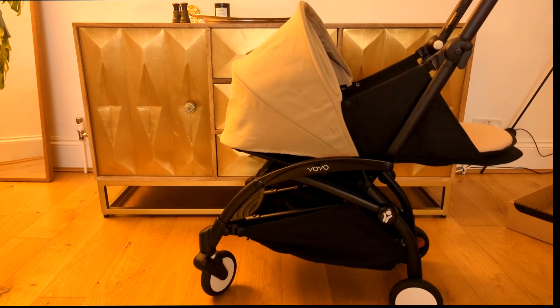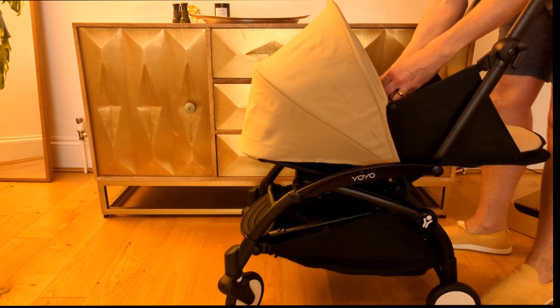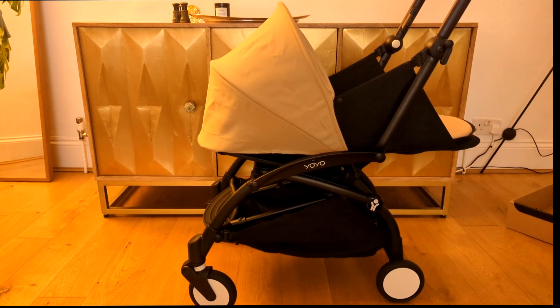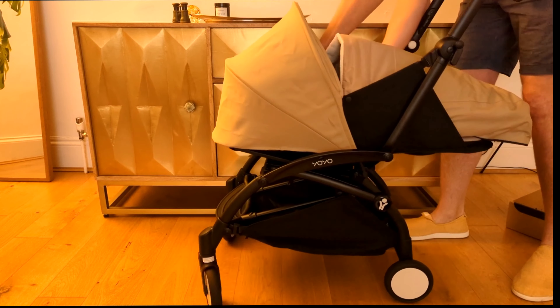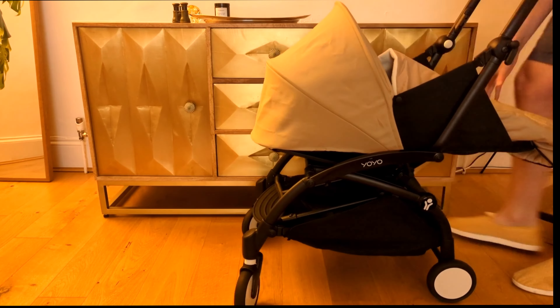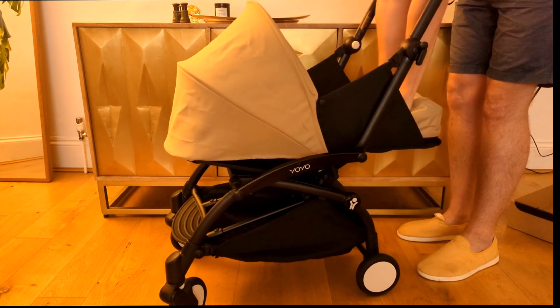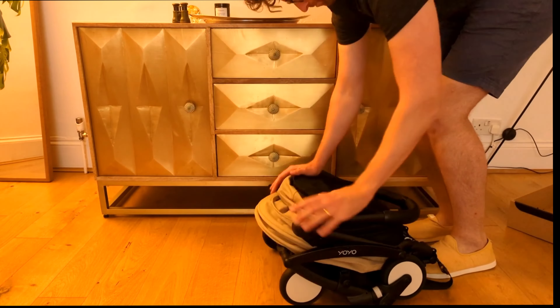One thing I'll note is the hood on top for the sunshade — that's all in situ, so it just stays there, you don't really need to do anything with it. And then this little sleeping bag just zips on really simply and it's really nice soft wool.